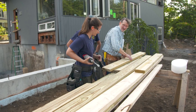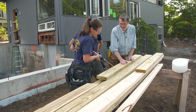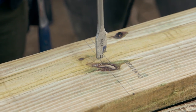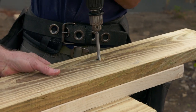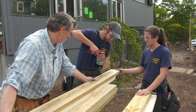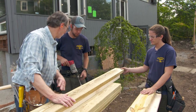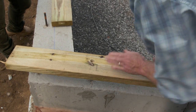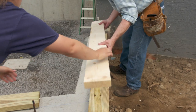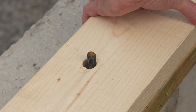Now we're going to put a piece on top of this. All you have to do is use these holes as a guide to drill the holes for that piece.